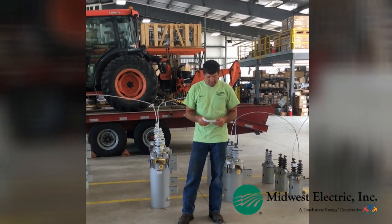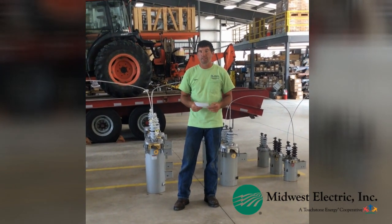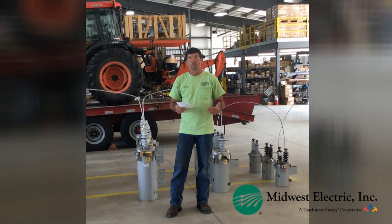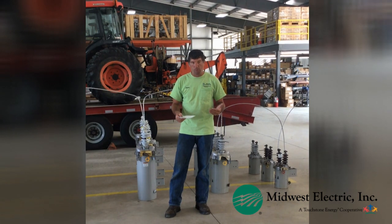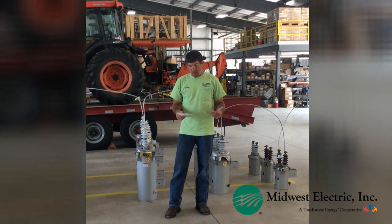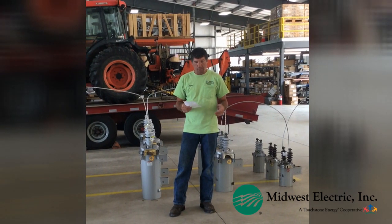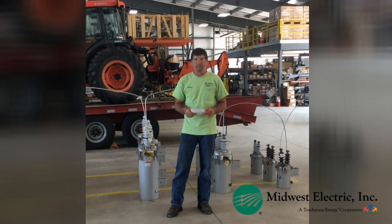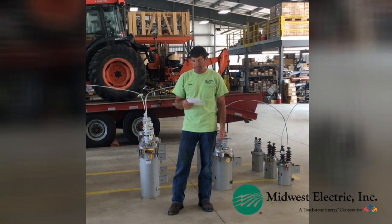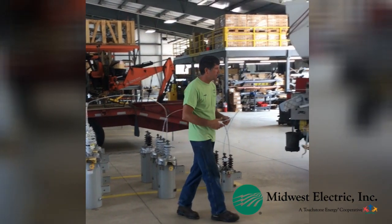Some things that cause blinks — I've got a little cheat sheet here of things that I've seen, and some things you might not think would cause a blink: cats, raccoons, squirrels, hawks, owls, tree frogs — I'll explain that one — tree limbs, birds, and even rats have gotten up there and caused outages and blinks. Lightning, windstorms blowing stuff around like trampolines and everything else.